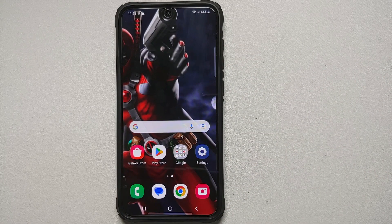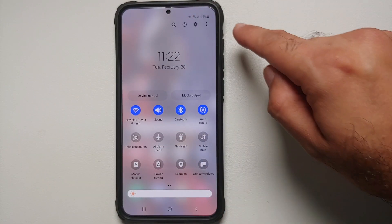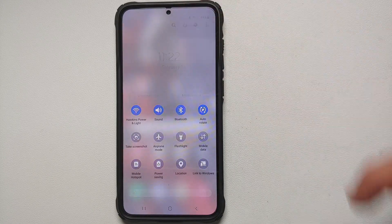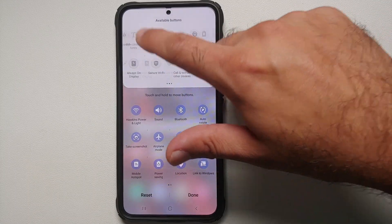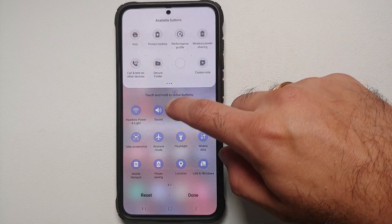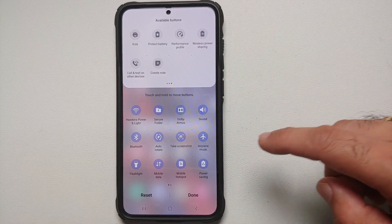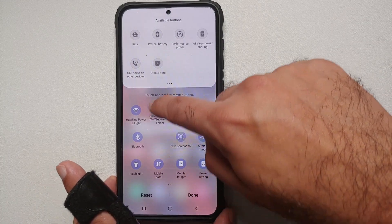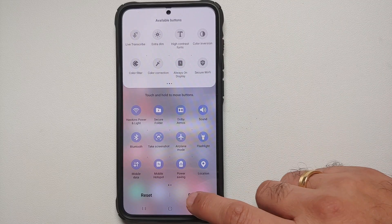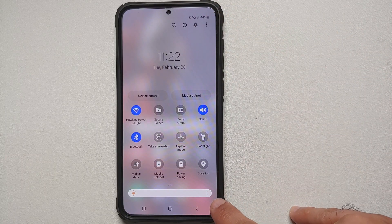The next thing you'll interact with a lot is your Quick Settings panel. Swipe down twice from the top, tap the three-dot menu on the top right, select Edit Buttons, and you'll see a bunch of different toggles and tiles you can add. Press and hold to drag and drop them into the active section. To remove a tile, press and hold and move it back to the top.